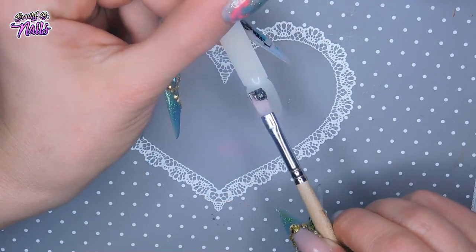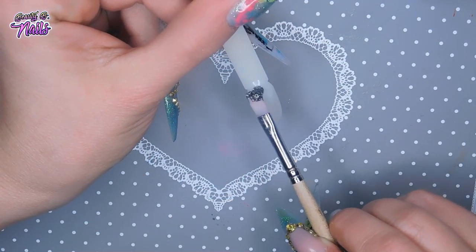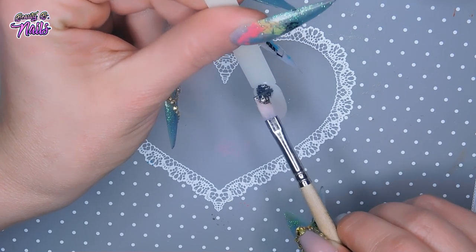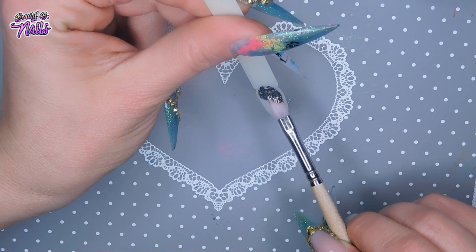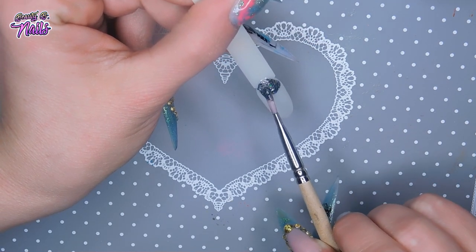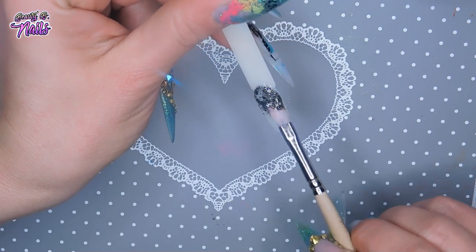I'm going to start from the top here and just kind of rub that in. Now this kind of reminds me of the Savvyland — it's a chunky gel. So you can leave it scattered if you like, like this.